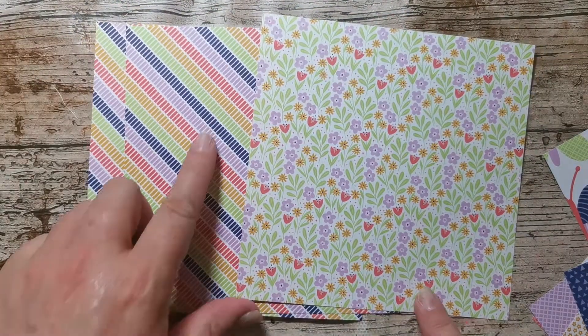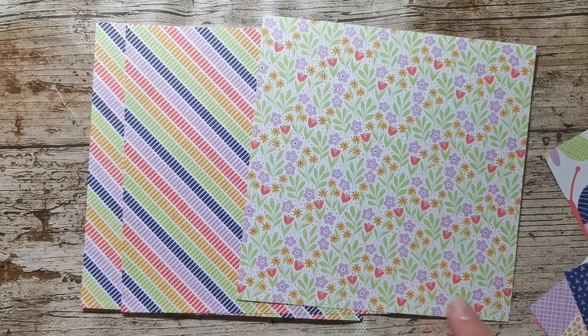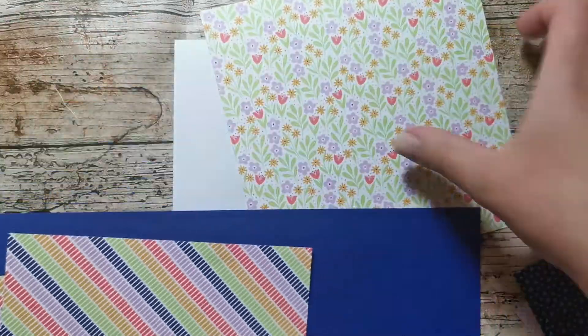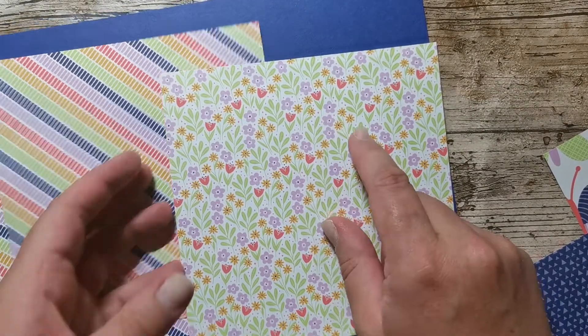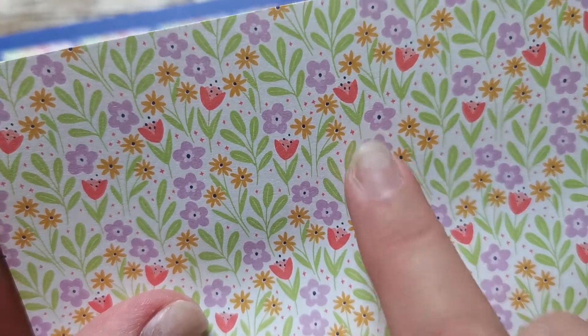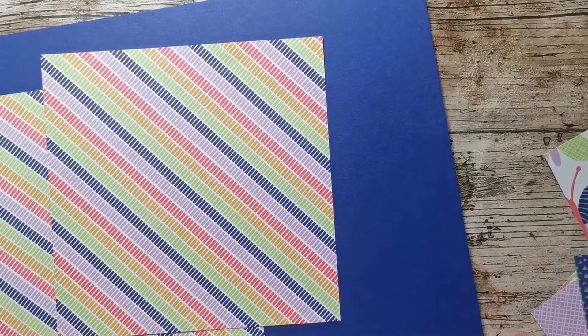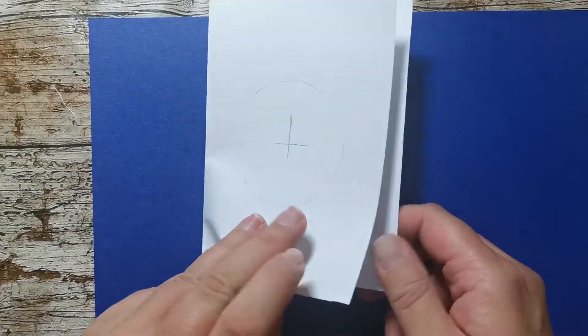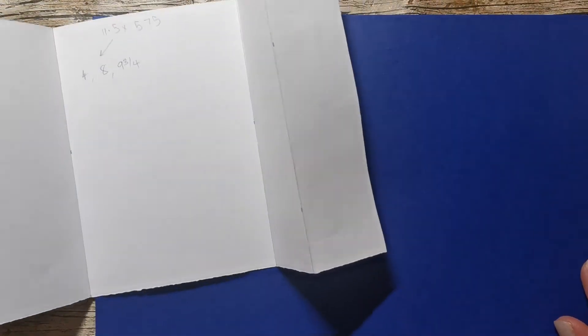So I'm going to start off with some Starry Sky cardstock. There's my card — it's a real deep blue colour. It's not as dark as Night of Navy — Night of Navy is very close to getting onto black. It's a bit bluer; it's just a bit more blue. I've got a piece of A4 and I'm going to trim this down to 11 and a half inches by five and three quarter inches. The strip that we get left — you could use that for all sorts of things, might use it for a sentiment.